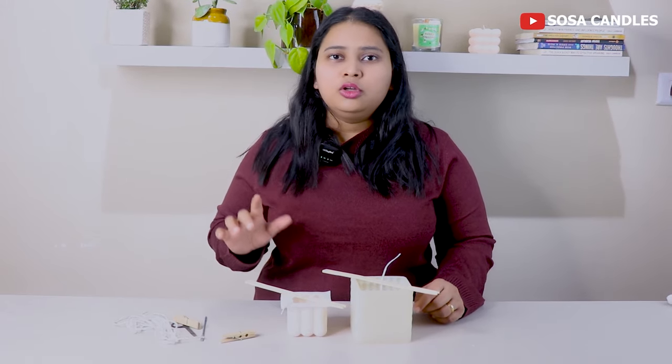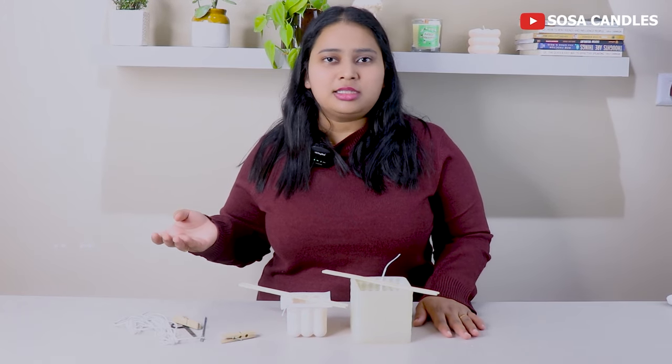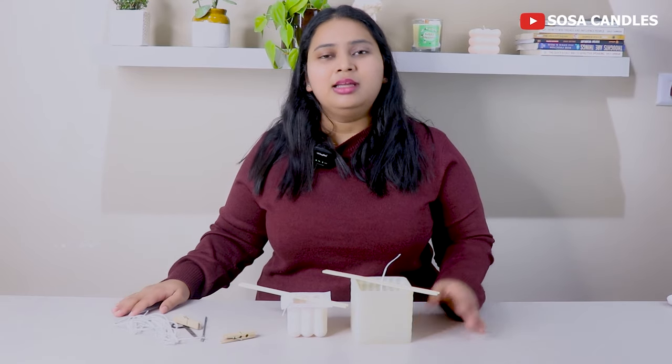Soy wax also comes in different kinds. The jar-type soy wax is soft, while pillar wax or decorative candle wax is hard. Whenever you buy it, be careful — the soft wax will not hold shape. You need a high-hardness wax. I will give you the purchase link in the description box; I have purchased from there and their raw materials are very good.